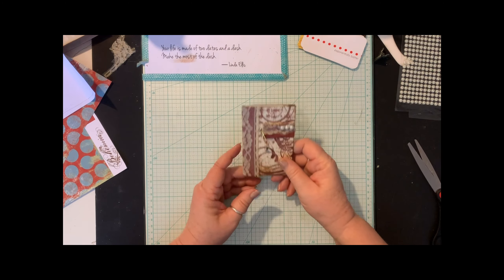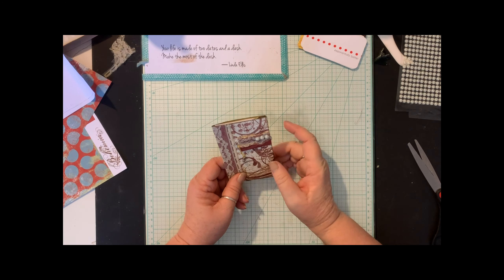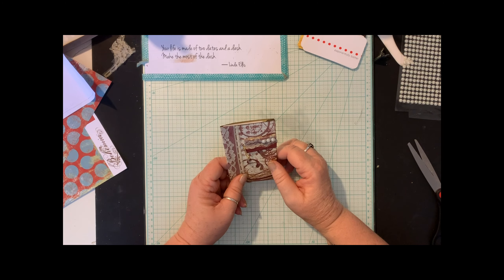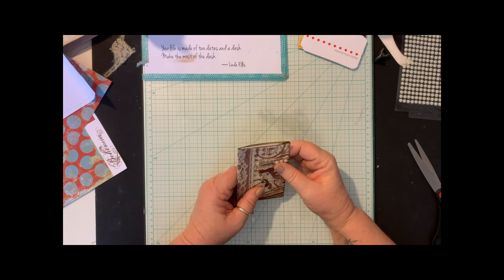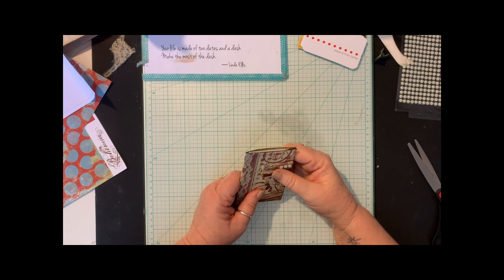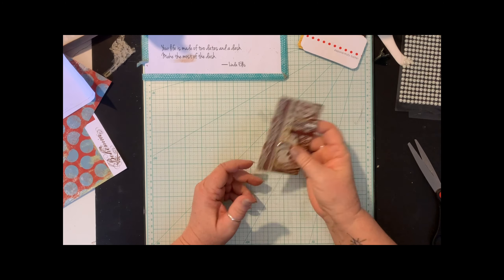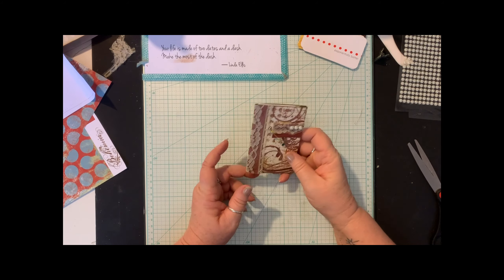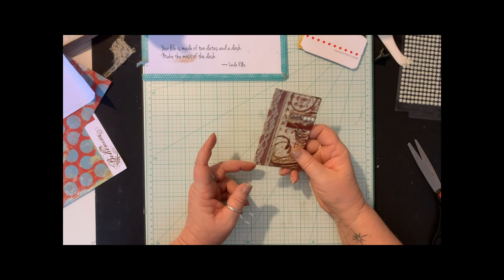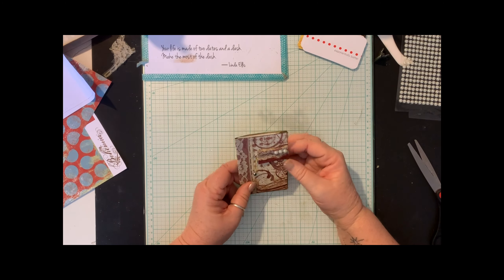I wanted to tell you about a dream I had last night. In the middle of the night I woke up to make a little trip to the bathroom. As I was going back to sleep, I had this idea because I've had people ask me for my business card a few times in the last four or five days. I thought I really need something I can tuck into my junk journal, because I have my traveler's journal that I keep with me most of the time. I need a place to keep my business cards.